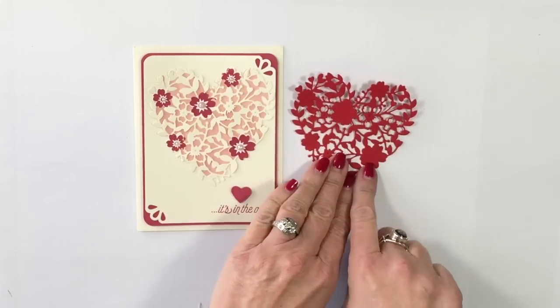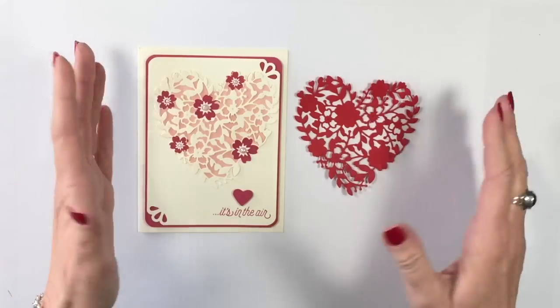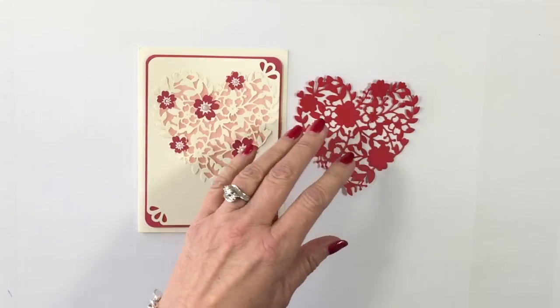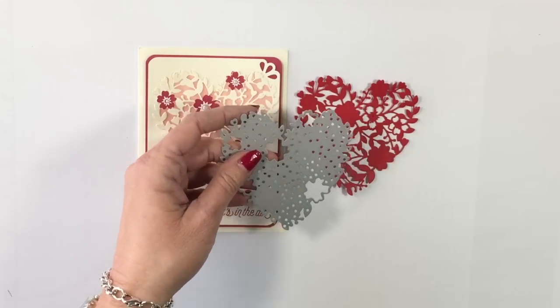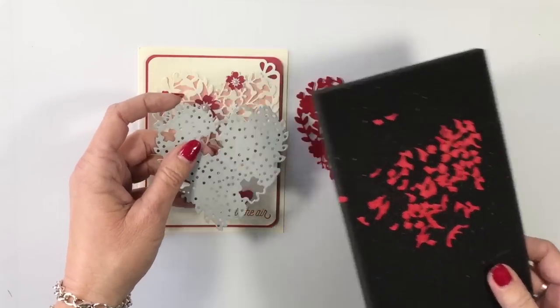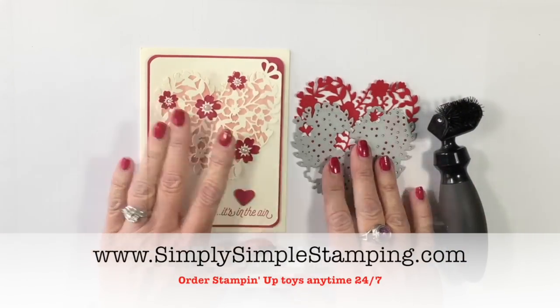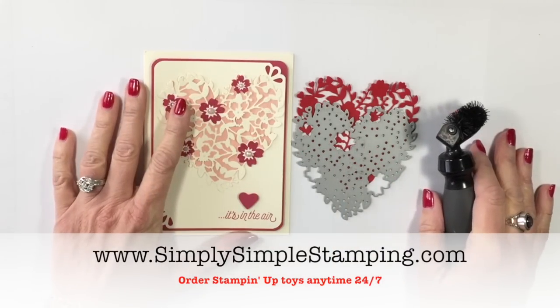You can check out the Bloomin' Hearts Thinlet on page 16 of the Occasions catalog, and of course you can order the Precision Plate, the Thinlet die, or the fabulous brush — and by the way, yes, it does come with the mat. You can find all of that at simplysimplestamping.com. I hope you'll check it out. Have a great day — we'll see you soon, bye-bye!